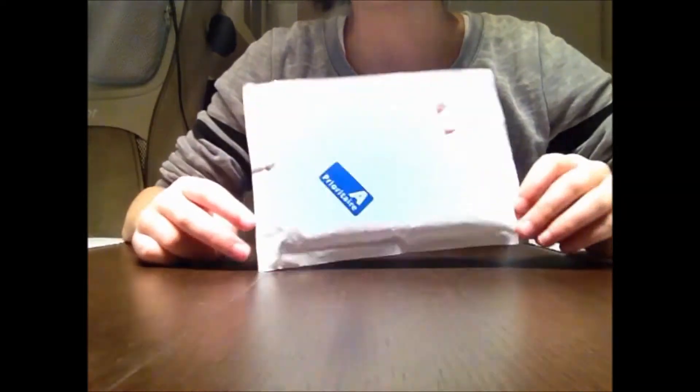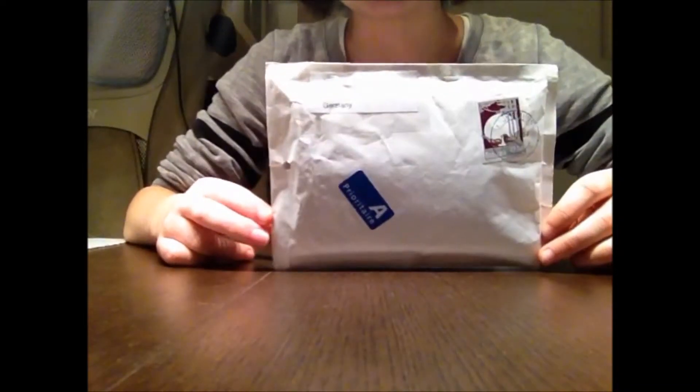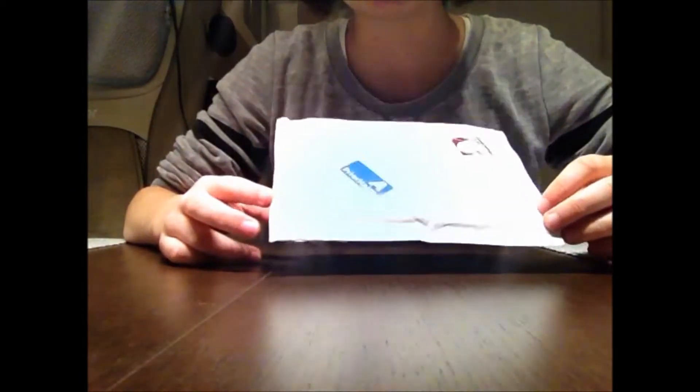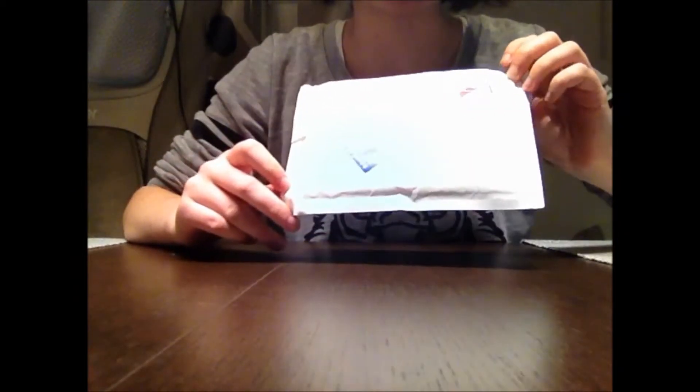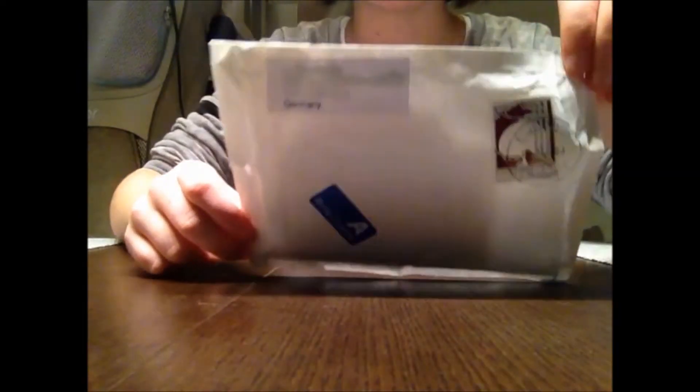Hello guys, today I got a package from iSilly. This is the first video I've ever made in English, and if I say something wrong, it's my English - sorry for it.